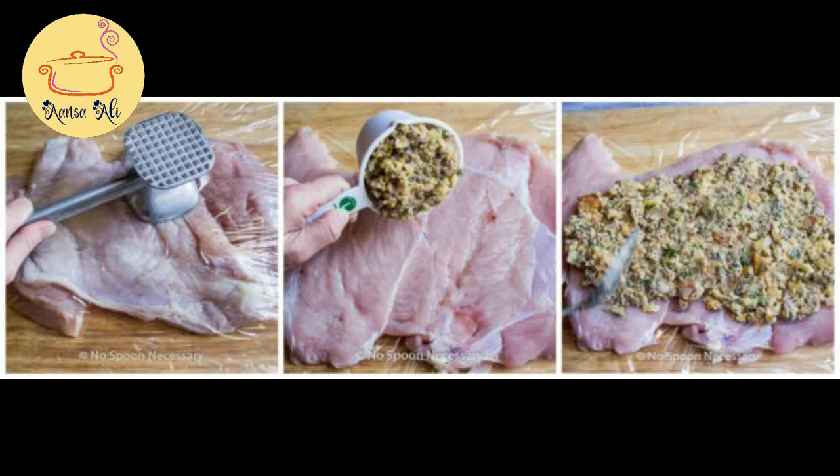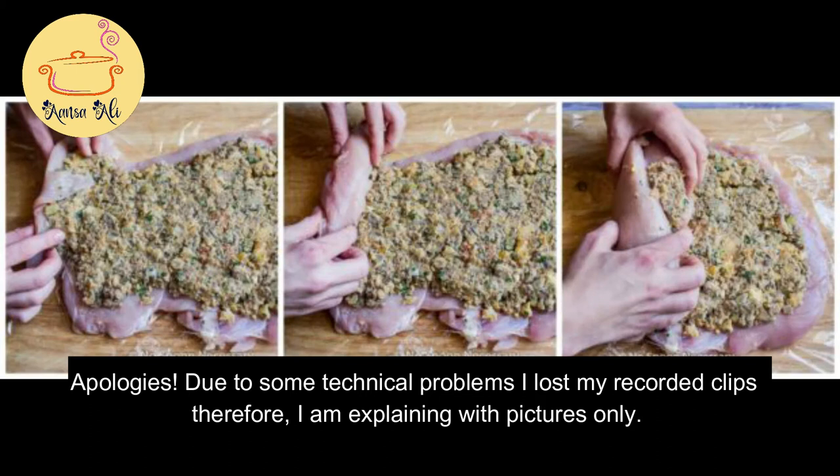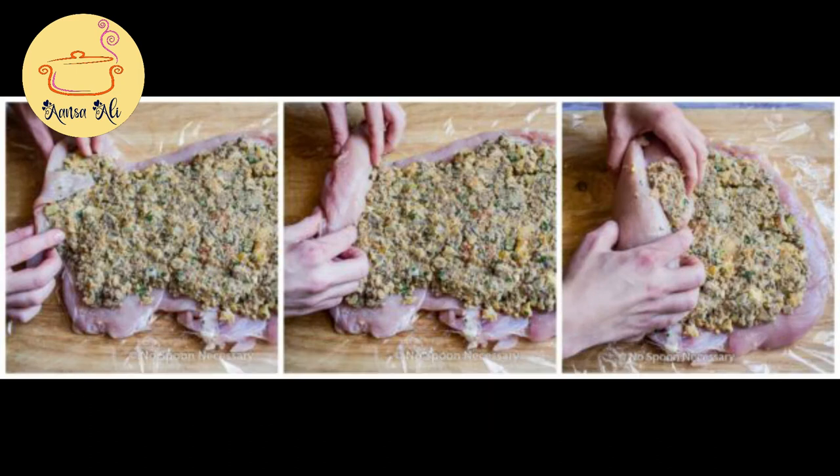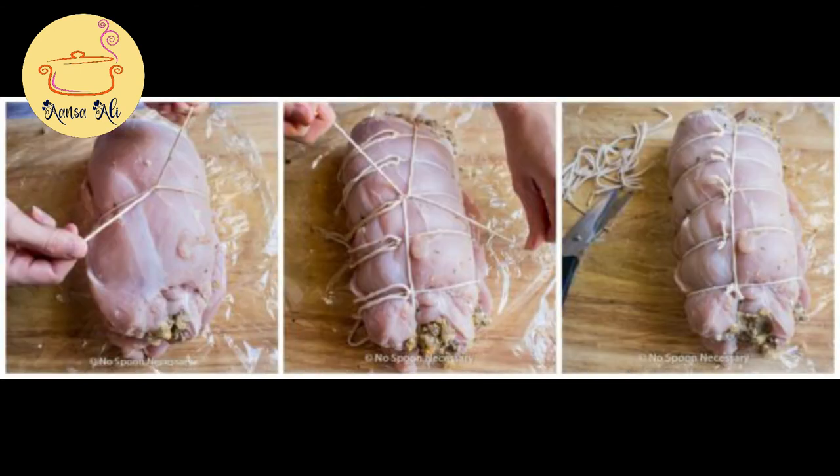The next step is to spread this stuffing all over our chicken on the longer side, then we have to roll it into our roulette. Just keep the filling away from the edges so it's nicely rolled. Once it's rolled, we have to secure the edges with a twine or a toothpick.